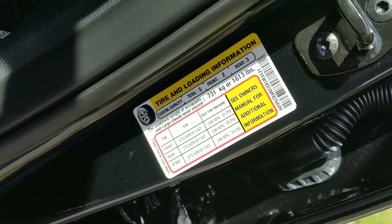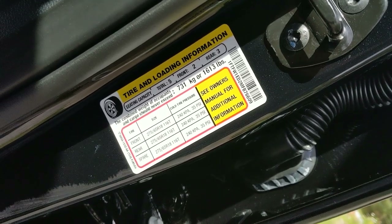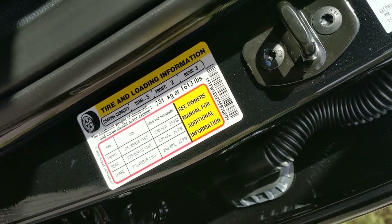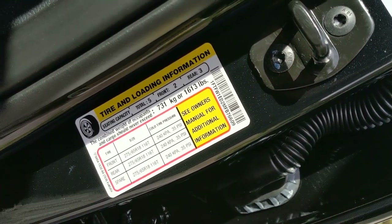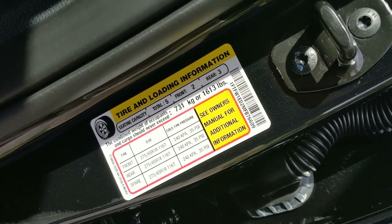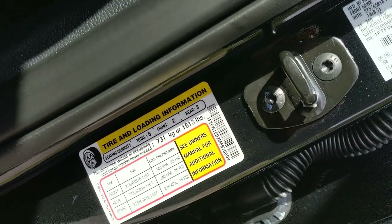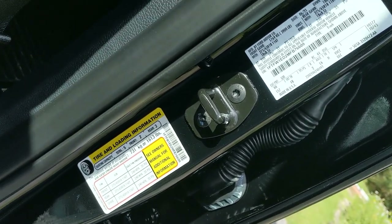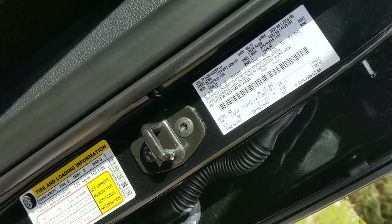One practical way to think about payload: if you go get a load of stone, subtract your own body weight from 1,613 and that's the max stone, mulch, or soil you can put in the bed. Honestly most trucks can handle more, but don't do it - it's not safe. If you exceed that number and get pulled over, you could face fines, so try to stick to those numbers.